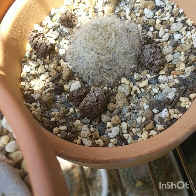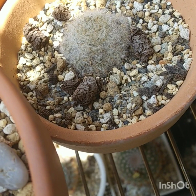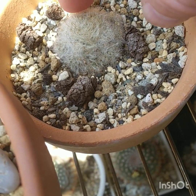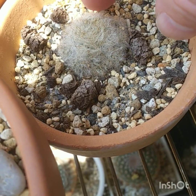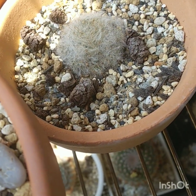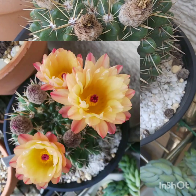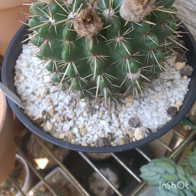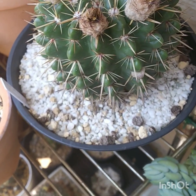Mammillaria glassii — it's hard to know if it's growing or not. It's probably gone a little bit dormant now because of the heat. This is Notocactus mammullosus — it's just finished flowering and it flowered twice.